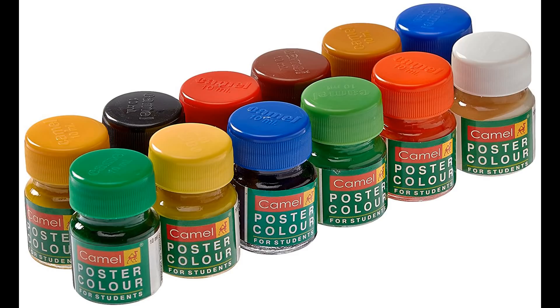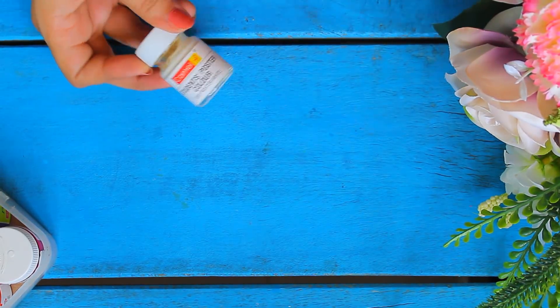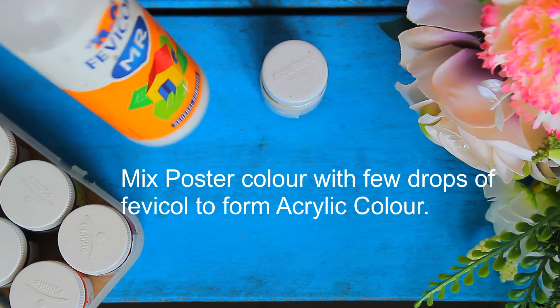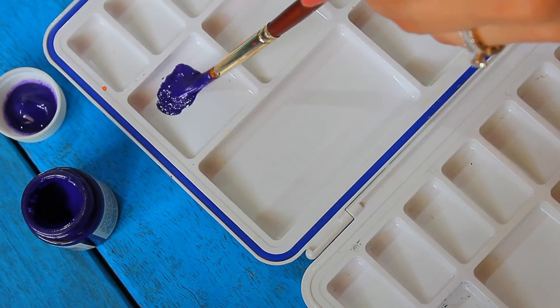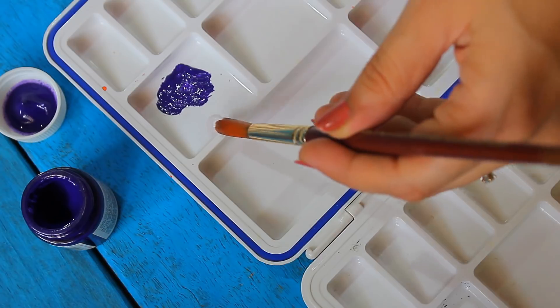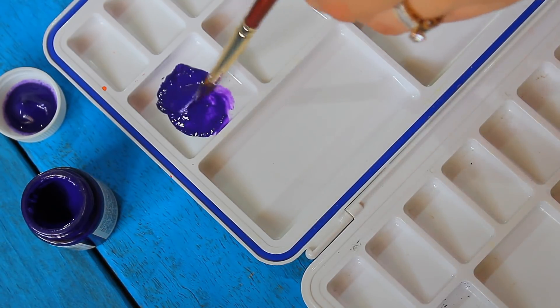You can also use poster colors for painting. These also have a huge range of colors. You can mix a few drops of Fabricule to your poster colors and convert them into acrylic colors. We can always use acrylic colors directly, but if you think that the color is thick, then you should add a few drops of water using a brush or a dropper. The color mix should not be too thick or too thin.